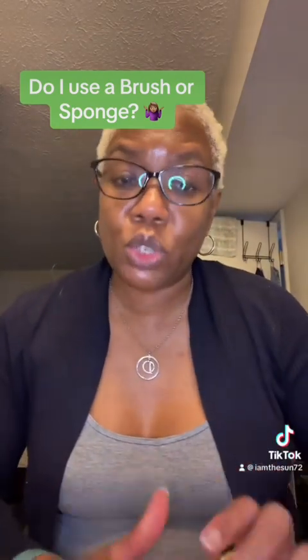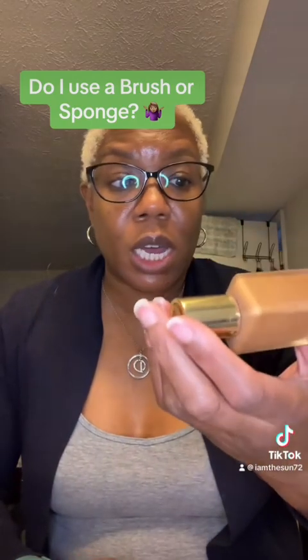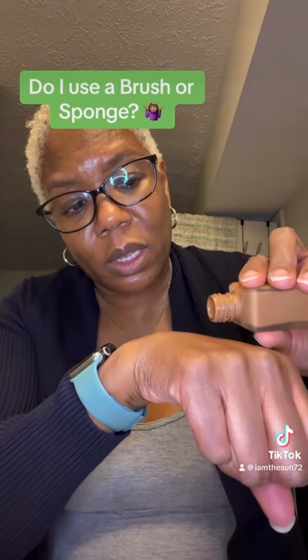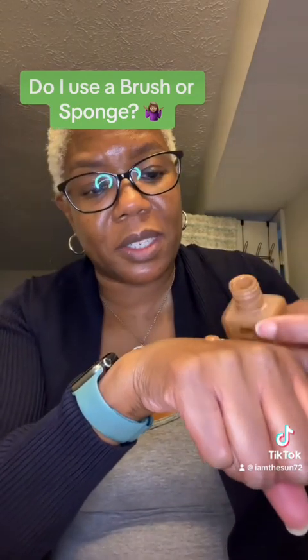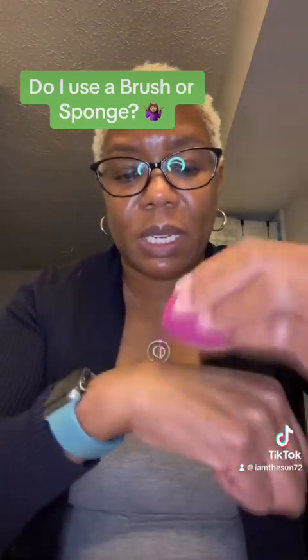Now, there are some foundations that you can do either a brush or a sponge. For instance, the Estee Lauder Double Wear Foundation — you can use a brush or a sponge. I don't have the pump to this one; I wasn't paying $30 for a pump. Real talk. So it's slowly moving down the hand, and I'm going to use a sponge to just blend that out.